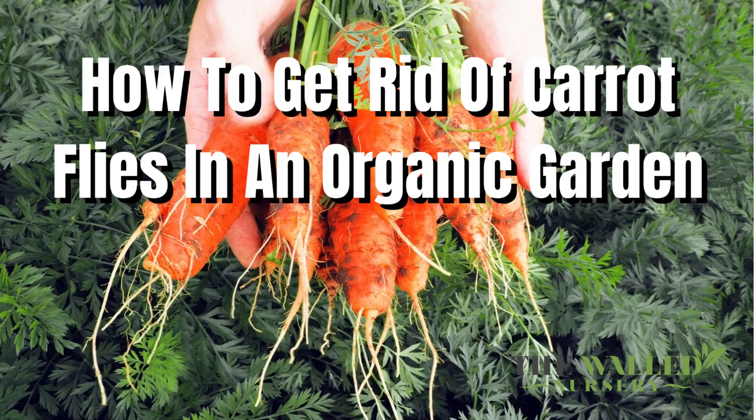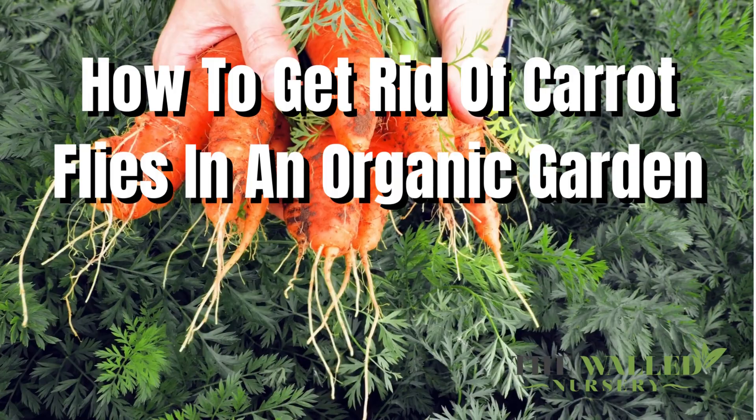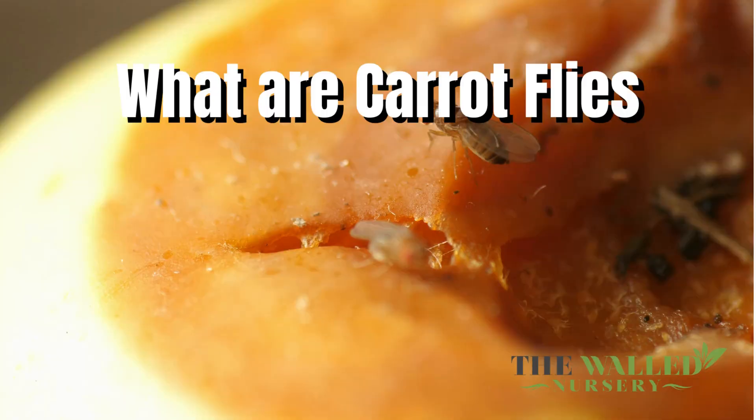You can cover the non-affected crops with ground covers to protect them against fly advancement. Additionally, use crop rows, crop rotation, and allium plants to prevent the flies from coming back next year.